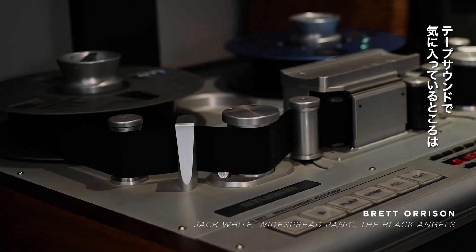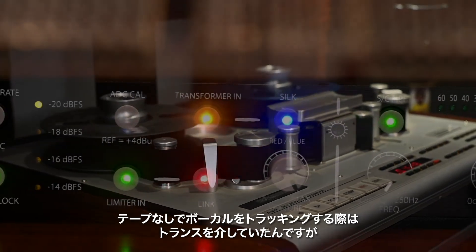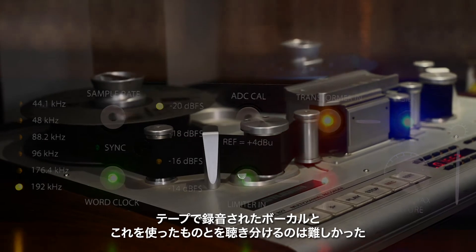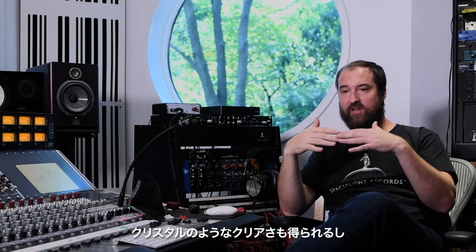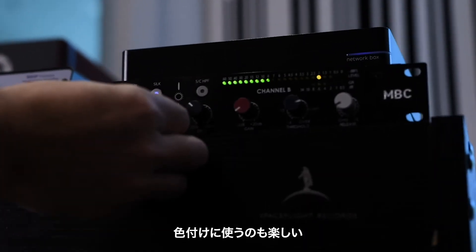My favorite part of listening back to tape is the low mids and how things are glued in that area, just naturally, without any help. When I was tracking vocals without tape, I was using the transformer. It would be hard to tell which vocals were recorded on tape and which were just recorded through this — there's just so much sound in here. For that same reason, it can also be crystal clear, but if you want color, it's got all the goodies.